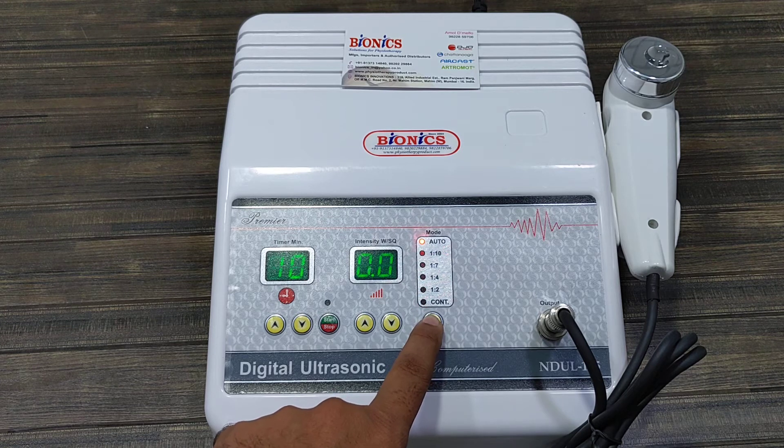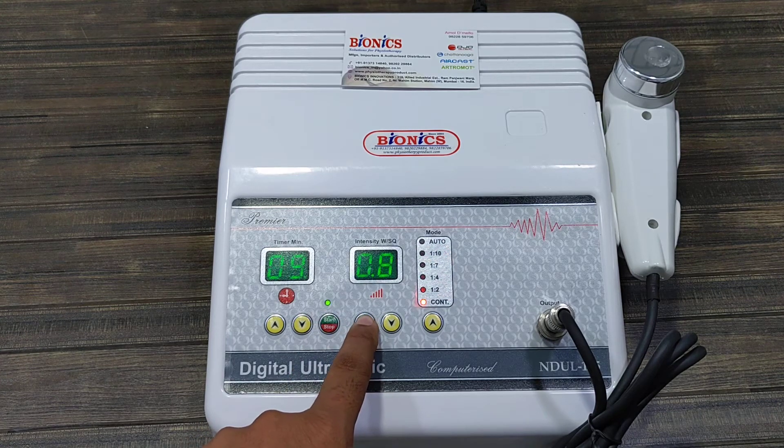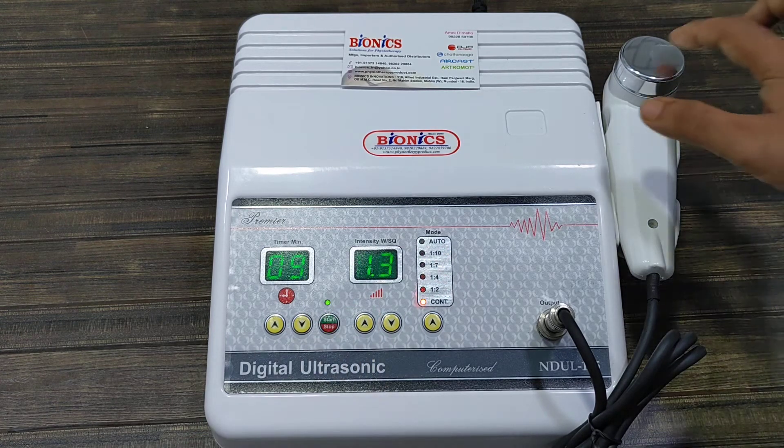The available modes are: continuous, auto, 1 is to 10, 1 is to 7, 1 is to 4, and 1 is to 2, and continuous. Just press the start button and increase the intensity — you can see the output.